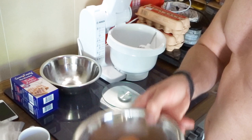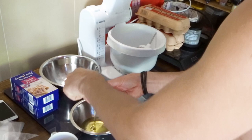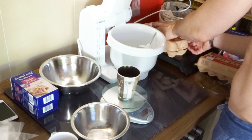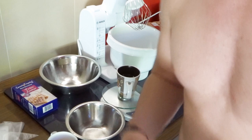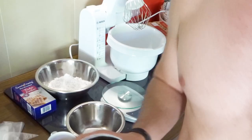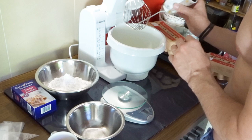Step number one: separating the eggs. Once that's done, you're going to need one package of this powder sugar. To get your egg white fluffy and white, use your kitchen machine, put it in, and let it do the work for you.